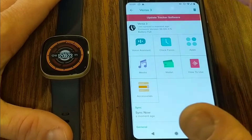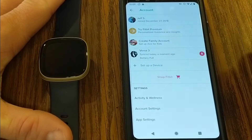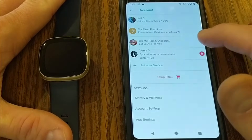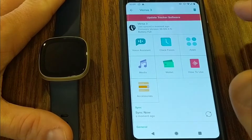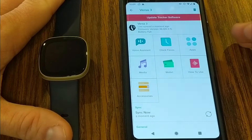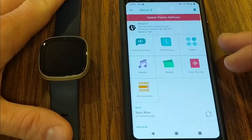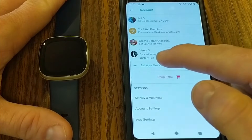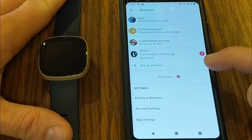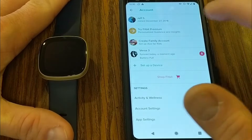If you're still having trouble, the next step — though it's a bit more work — is to go into the Fitbit app, find your Versa 3 device, tap the trash can icon, and delete the device from your Fitbit app. That removes it from the screen, and then you'll need to set up the device again in the Fitbit app on your phone. That should allow you to sync it back up.